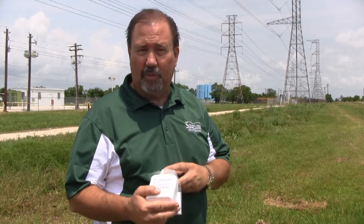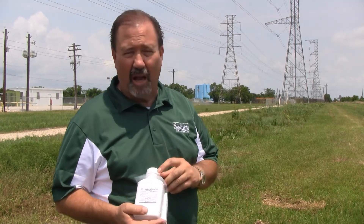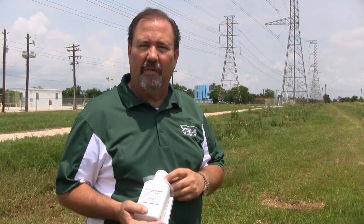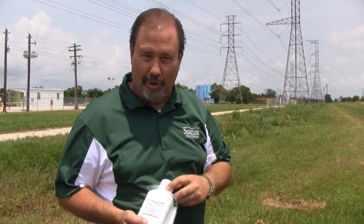Keep in mind this product is labeled for annual and perennial weeds and woody plants in non-crop areas. It is not labeled for residential lawns. For more tips and advice, call our 800 number or visit one of our five locations. Again, my name is Keith McCoy with Solutions Self Chem — ask us how, then do it yourself.